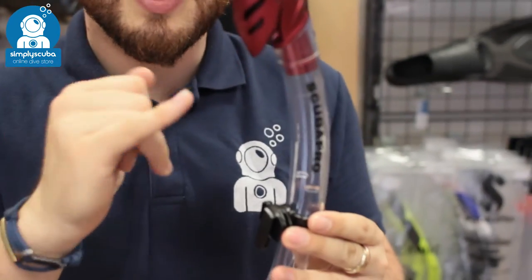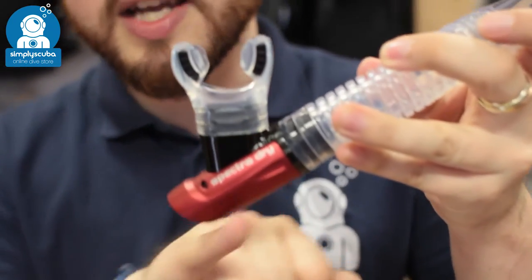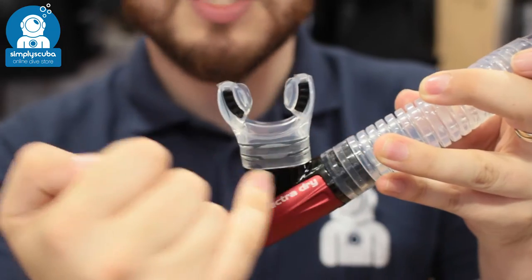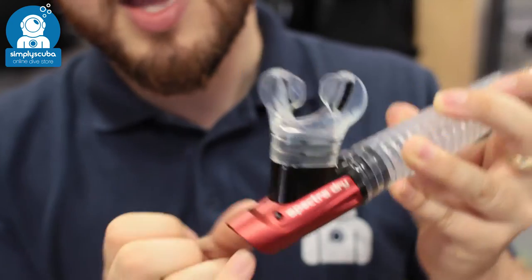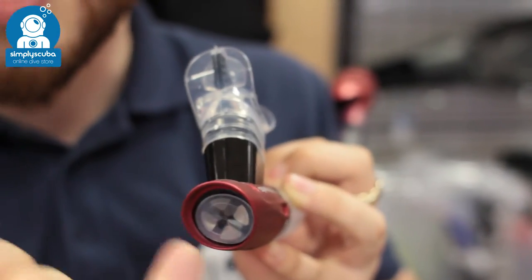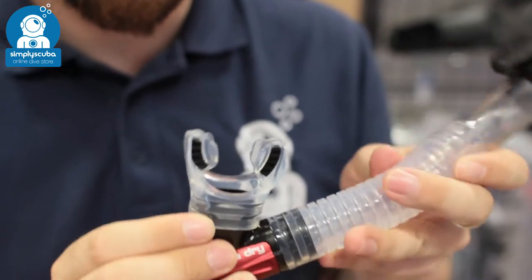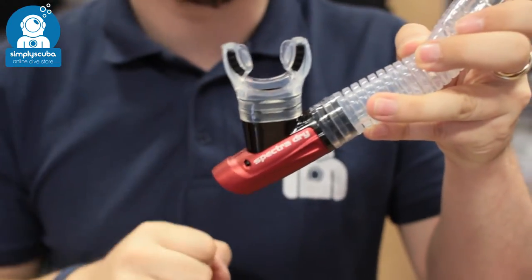If any water does get in however, it's going to travel down the snorkel all the way down and get trapped in this section here. This is just a water trap — if there is any water in here you can still breathe past it, there's still a nice open airflow. The water that gets trapped gets held down here, and underneath is a little one-way mushroom valve. So every time you exhale you're going to push the water straight out the bottom, meaning you don't have to clear the water all the way up through the snorkel — it just gets pushed out of the bottom.